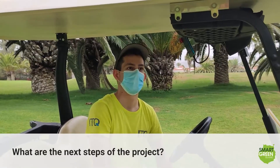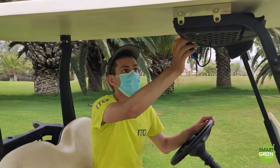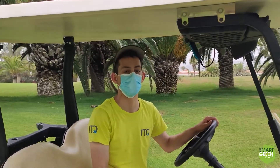What are the next steps of the project? To make the car a little more visually appealing, put some more stickers on it, and change one or two small things regarding the app.